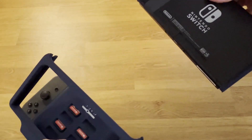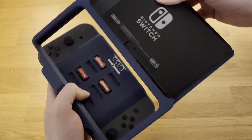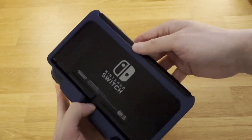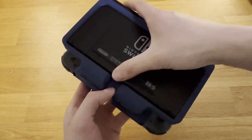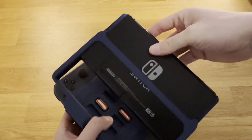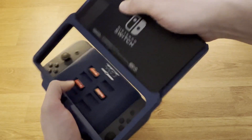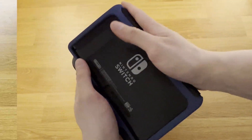The screen comes out and goes back in nice and securely — again, if you make sure you pull straight up or push straight down. Overall, I think this might be one of my favorite designs I've made on this channel. I've actually been playing Super Mario RPG with this for a few weeks now and have definitely been enjoying this new way to play the Switch in handheld mode, although I also am definitely biased.